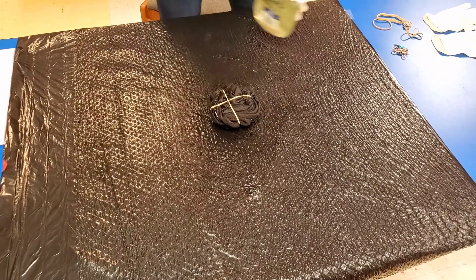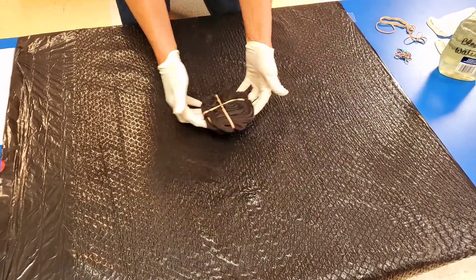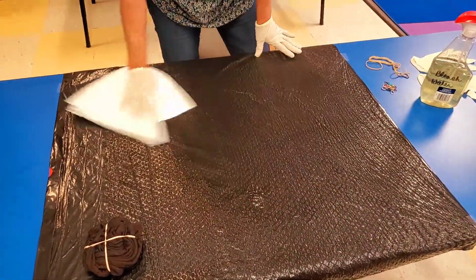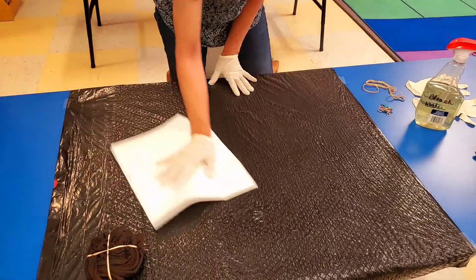Not too much, just enough. Now we're going to set that to the side and let it sit for about eight to ten minutes for the bleach to do its job.